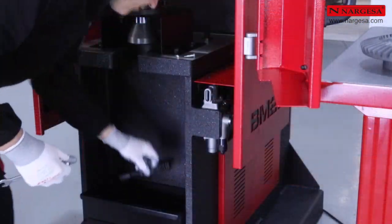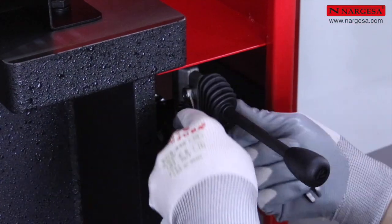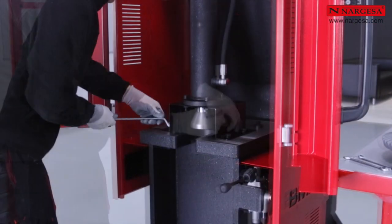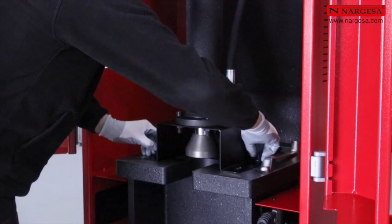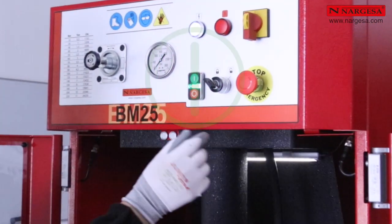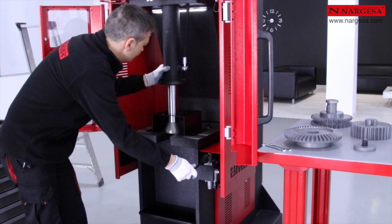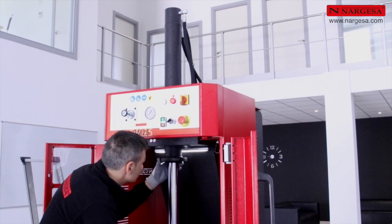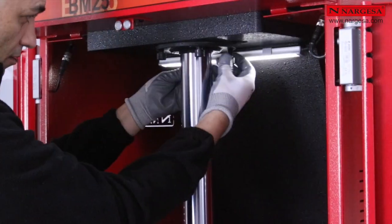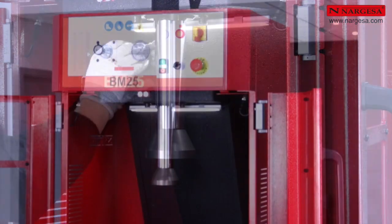Una vez disponemos de la máquina en nuestras instalaciones, montamos la palanca de accionamiento. Desmontamos la pieza de anclaje del pistón utilizada para el transporte de la máquina. Accionamos el pulsador verde para poner la máquina en marcha. Giramos la llave de seguridad para poder trabajar con las puertas abiertas. Subimos el pistón hasta introducirlo en el alojamiento pertinente, lo centramos y colocamos y apretamos los cuatro tornillos Allen de sujeción. Ya tenemos la máquina lista para trabajar.